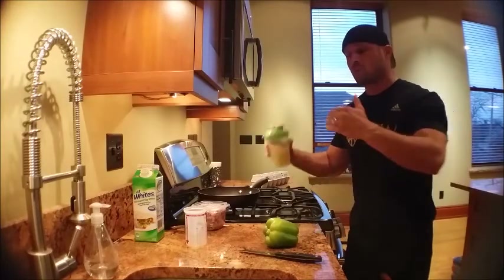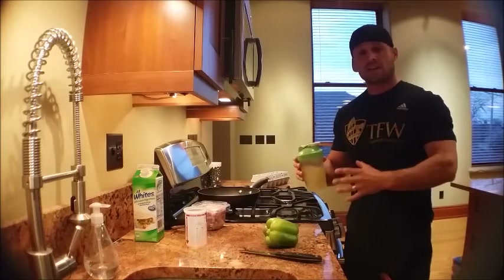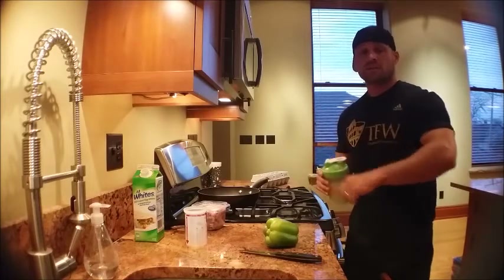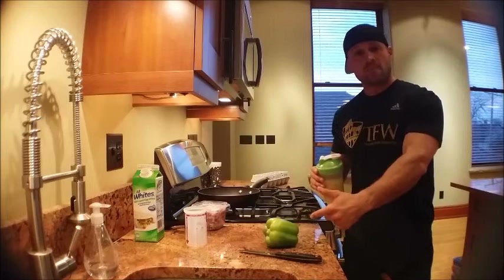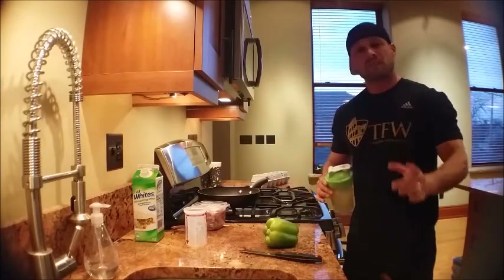So I'm getting about 25, maybe 30 grams of protein altogether. Now I just got to shake this up real quick, throw it in the pan. While I'm doing that I'll chop up the rest of this stuff, throw that in there, and cook it all at the same time.